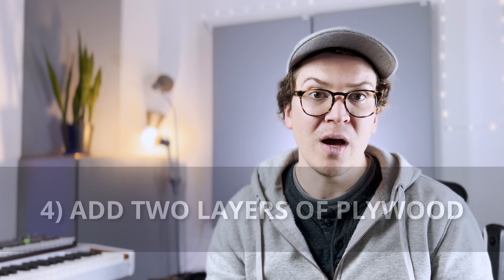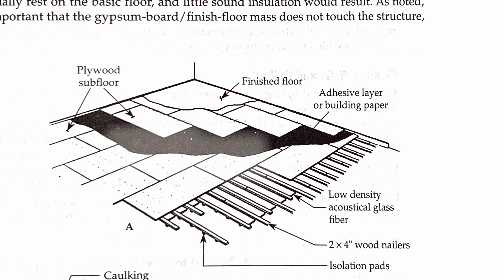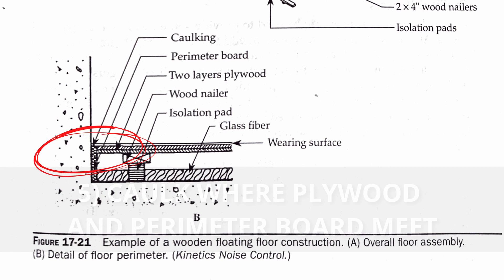Once you've got all those in place, you can begin adding the plywood on top of your two-by-fours laid out on the ISO pads. Screw in that first layer of plywood, then screw in the second layer on top — just make sure the seams are going the opposite direction so you don't have overlapping seams where air and sound could come through. Once you've put down your plywood and screwed it into the sleeper boards, acoustically caulk around the perimeter of the room where the plywood and perimeter board meet to seal up any air gaps and make it an airtight floor.